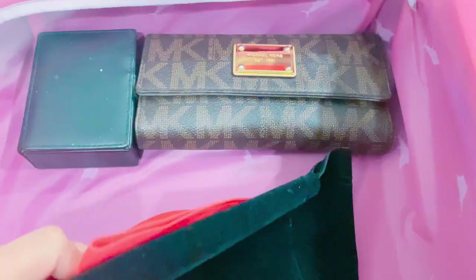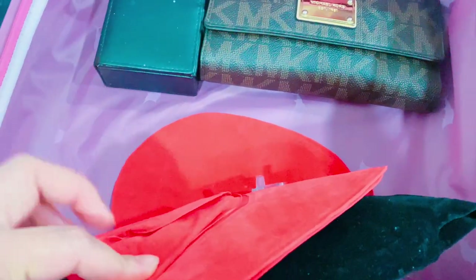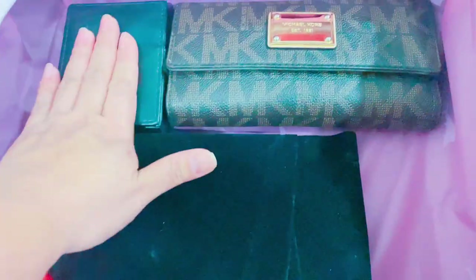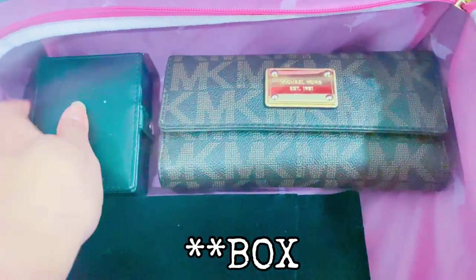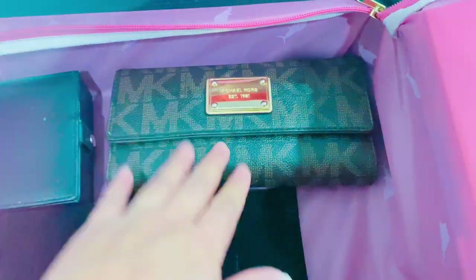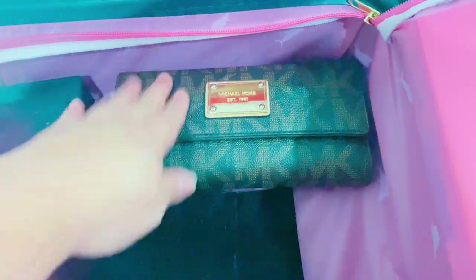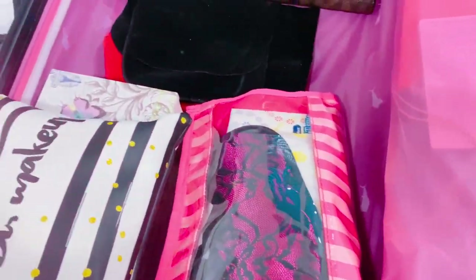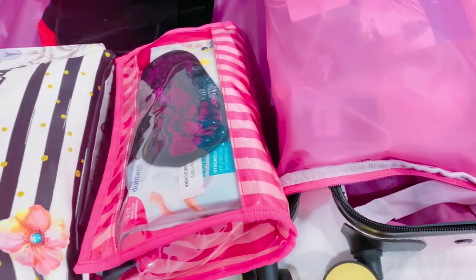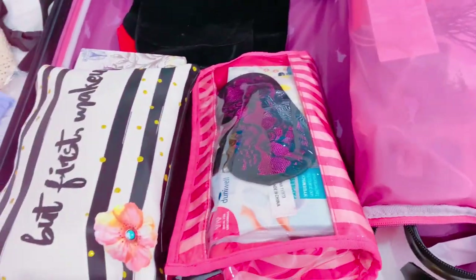I have two inflatable neck pillows — two, just in case. I have a jewelry pouch for my small pieces, and my main wallet where all my cards and most of my cash are kept. That's about it for the carry-on luggage.